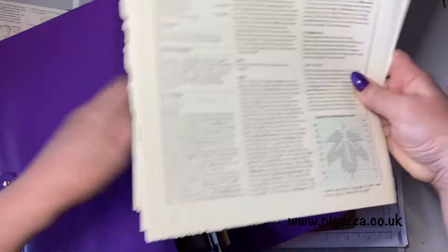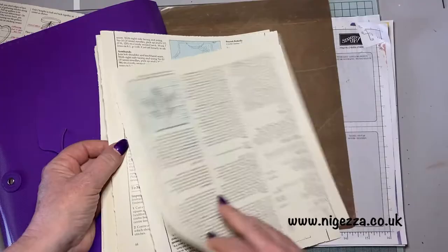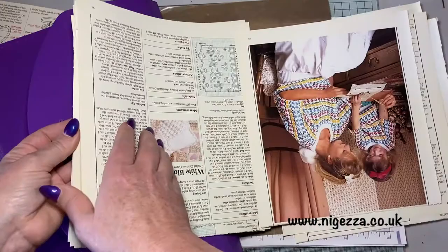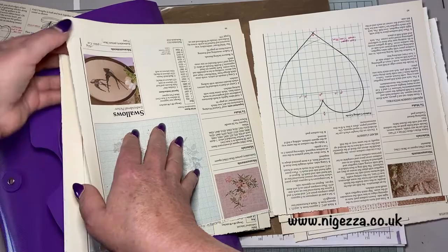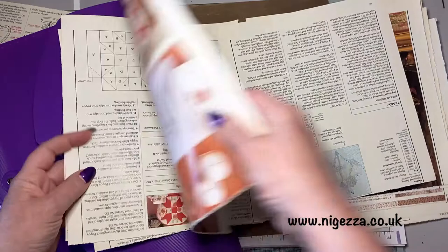Then I went through and picked out all the ones that have got cross stitch patterns on the blue grid paper — I thought that would be quite interesting. There are also drawn sewing patterns as well, which are quite light, and I thought quite nice on the back of a journaling card because you can write on that. There are quite a few of those, and some are quite nice images as well.